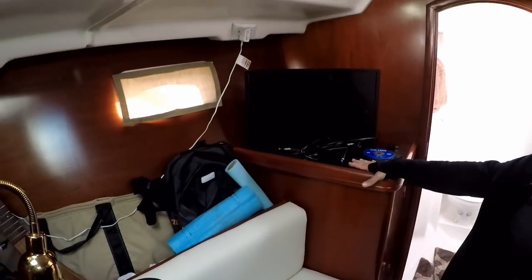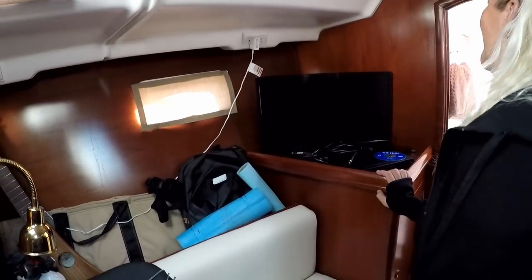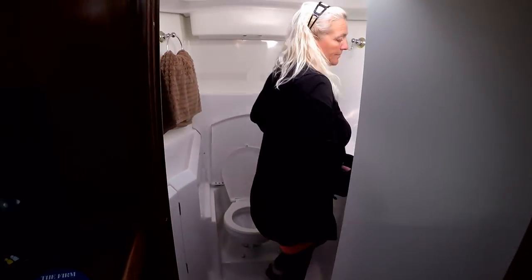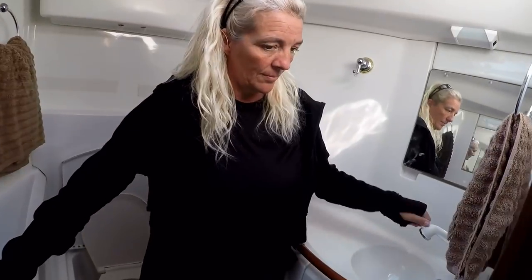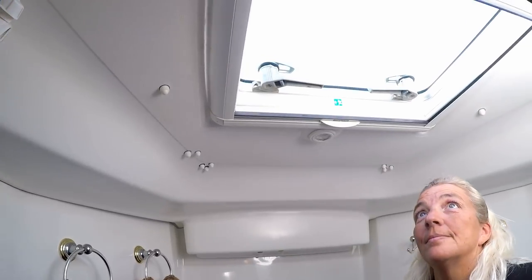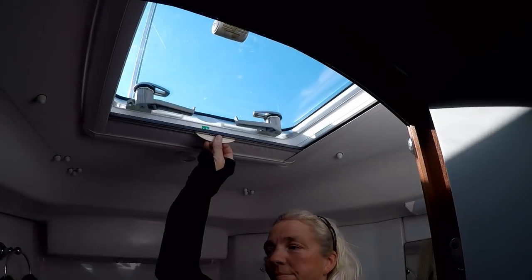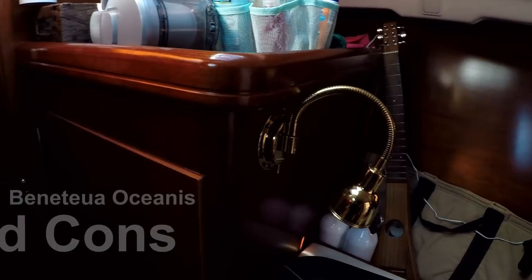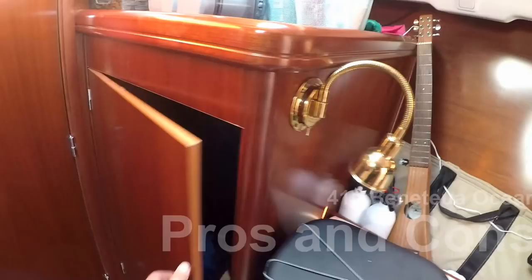We have our TV and a DVD player. There are two heads — a forward head and an aft head. It has a shower where you hook it up and can take a shower in there. You have screens and privacy so if you want privacy in the shower you can close it off. There's a nice big closet back behind here with lots of storage — we keep extra life jackets and whatnot in there.